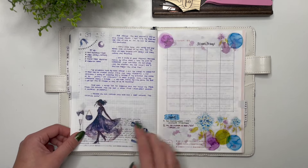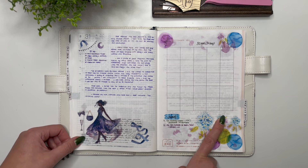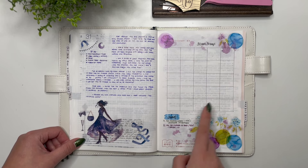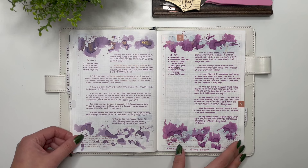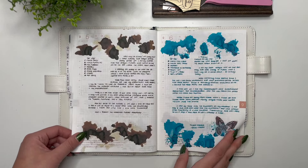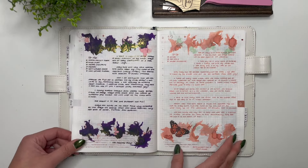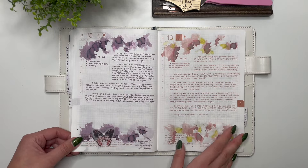For September I was going to do — and did do — 30 Inks 30 Days, though I realized I had only put 25 squares here so I didn't fully fill it out. I did read two books in September, and I love flipping through this because it shows all the inks I used.